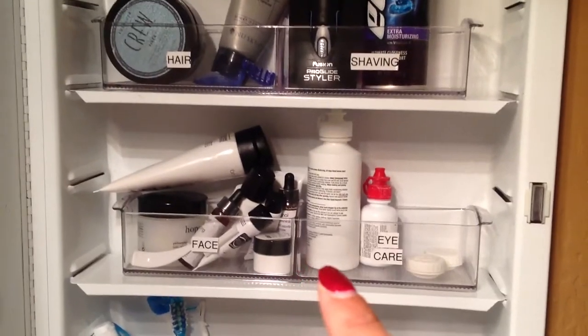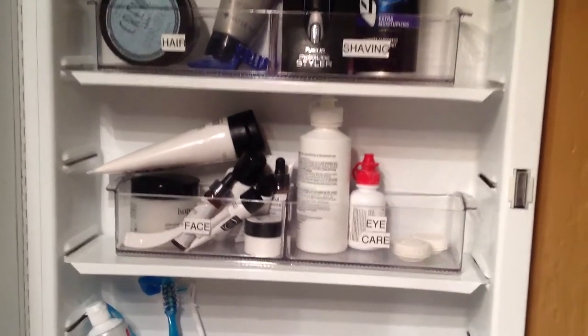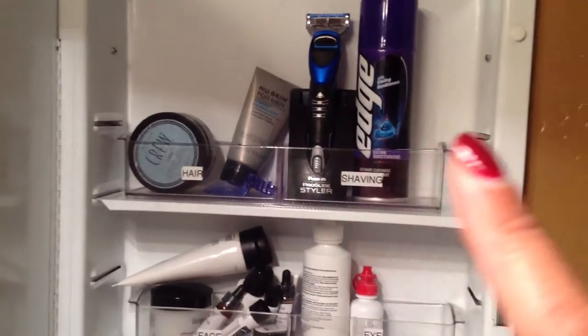Here on the second shelf is the Linus container that has two sections. This side is for facial care and this side is for eye care — his contact lens solution and container. On the top shelf is his only hair care product.